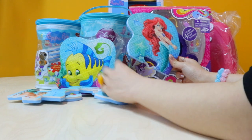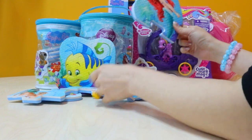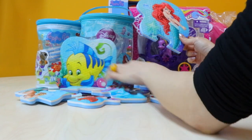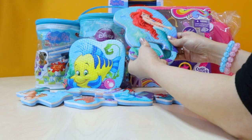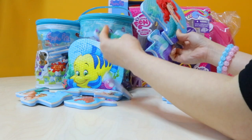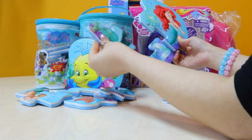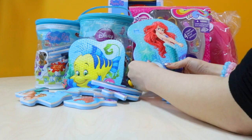I think we need a few more pieces down below. There — that fits. Who's fin is this? There you go, that's Ariel.